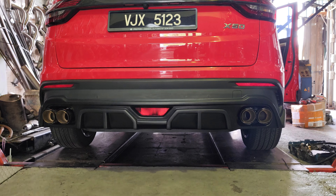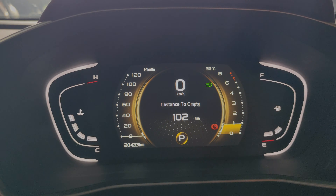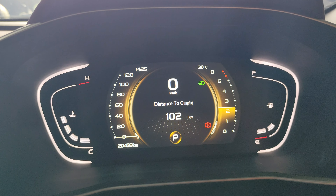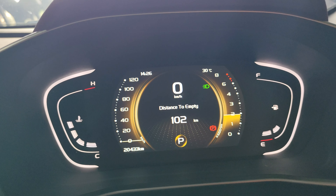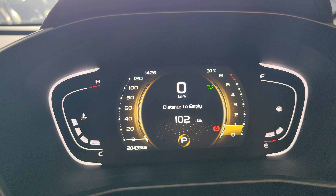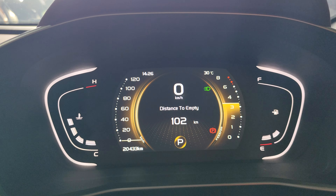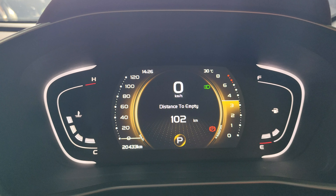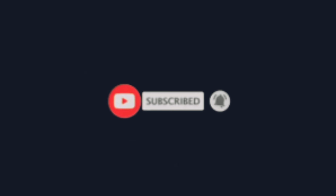Okay, choose. Set time. Nampak tak? Batu subscribe tu — apa lagi? Tekan lah. Kecil.